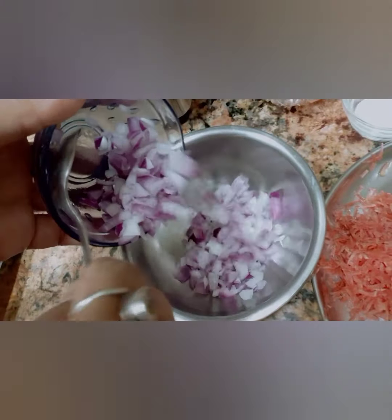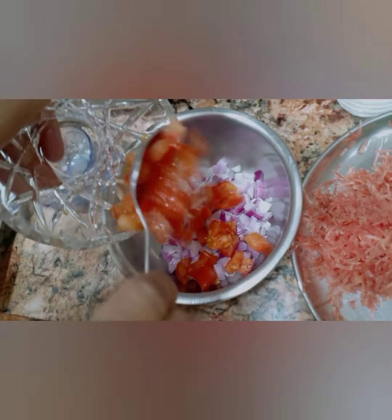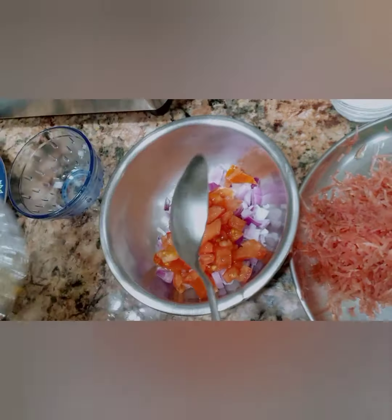Carrot, fine chopped onion, tomato, capsicum, coriander leaves — and you need carrot.